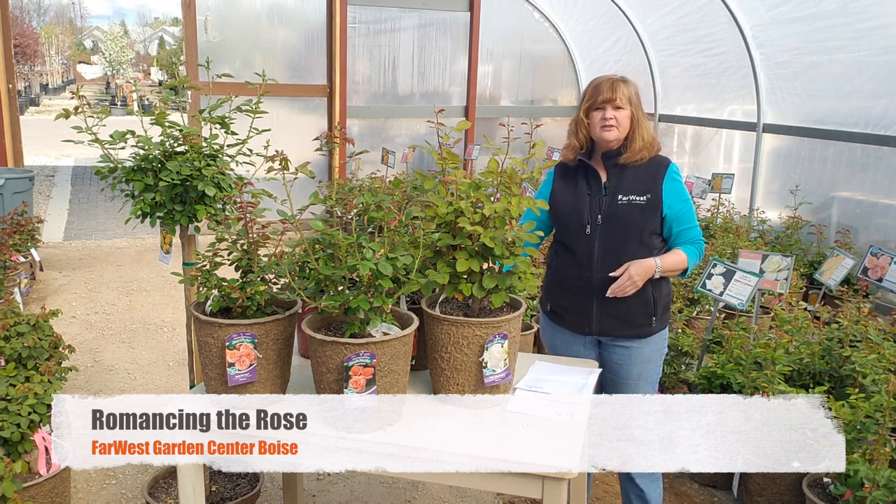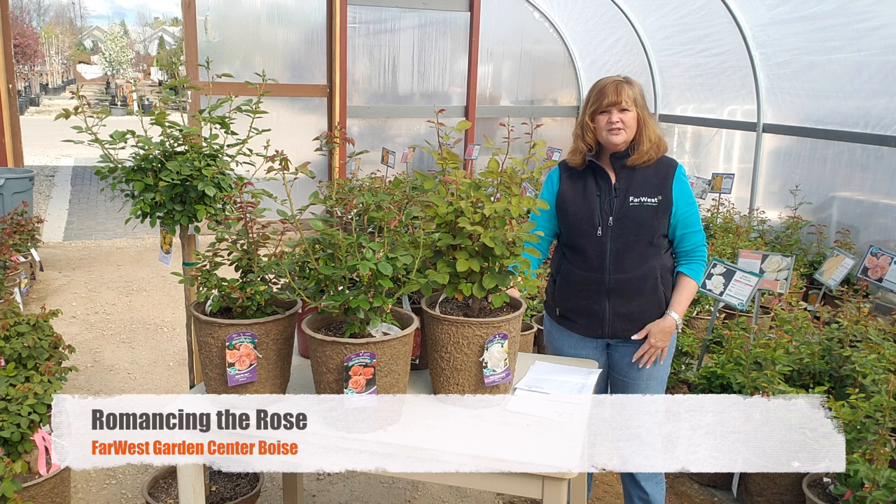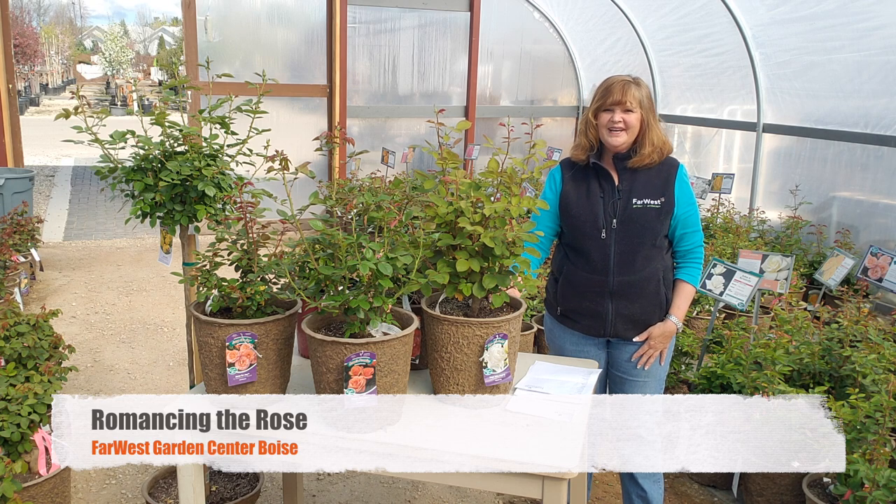I think I covered most of the basics of good rose care. Again, I'm Susan. If you have any questions, please come by and see me and I'll be happy to help you out.